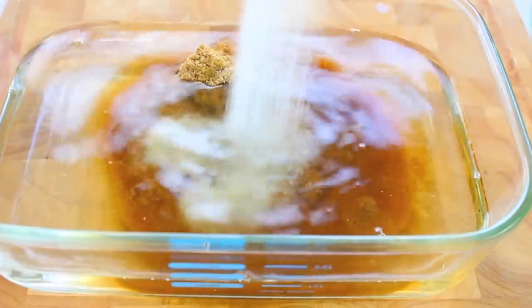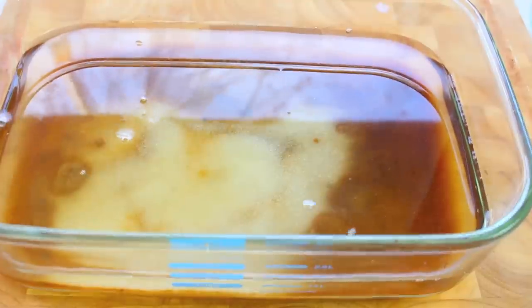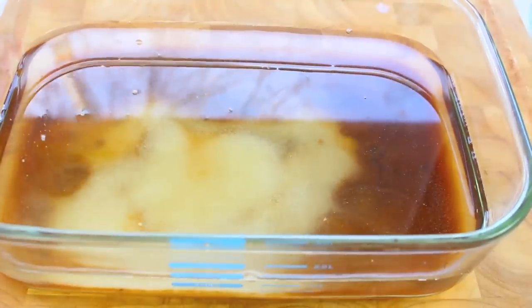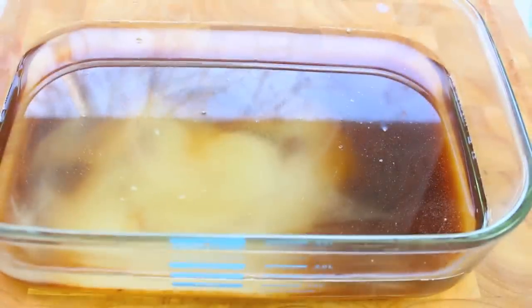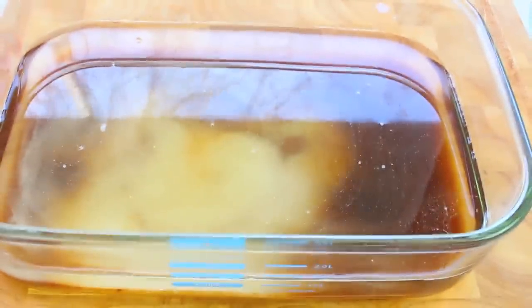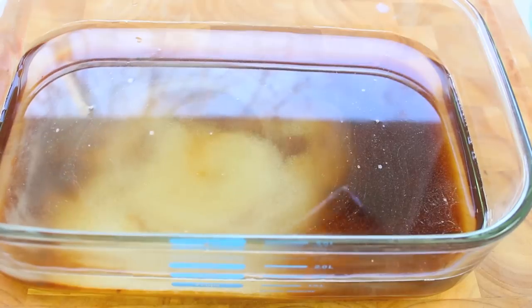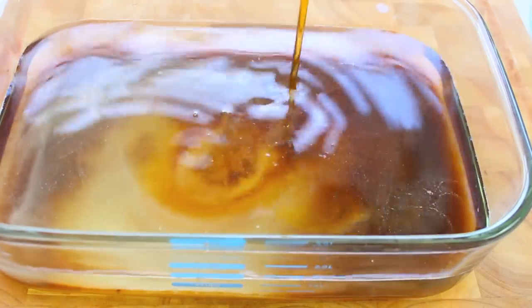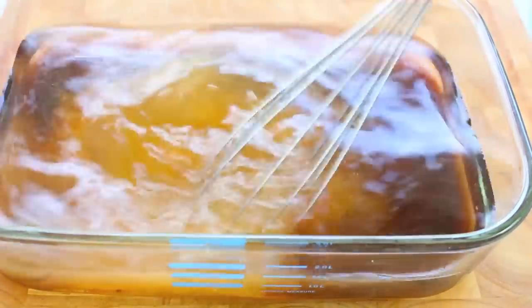In Australia it's actually hard to find labelled kosher salt, but what you can use is cooking salt — it's basically a medium grain coarse salt. Table salt is just too small and rock salt is too thick; the medium coarse is perfect for curing meat. For a little bit of sweetness I'm also going to add half a cup of maple syrup and give that a good mix to combine.